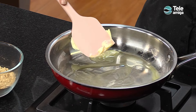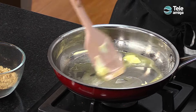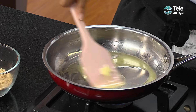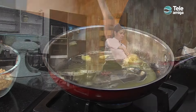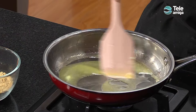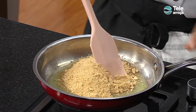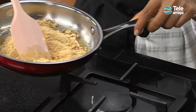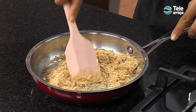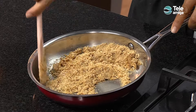También podemos hacer una masa horneada desde cero, pero la verdad es que esta forma de hacerlo es muy sencilla y está al alcance de todos en casa. Dejamos que la mantequilla se funda y, sin que se nos vaya a quemar, cuando ya esté bien fundida, apagamos el fuego y agregamos las galletas.